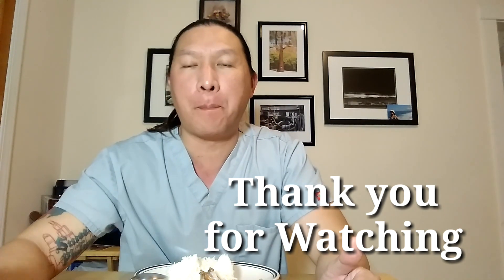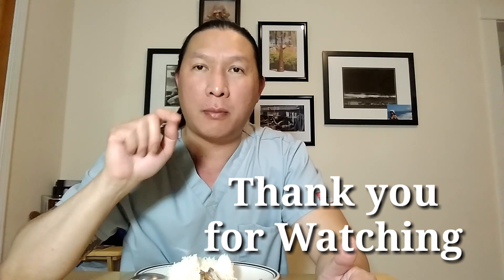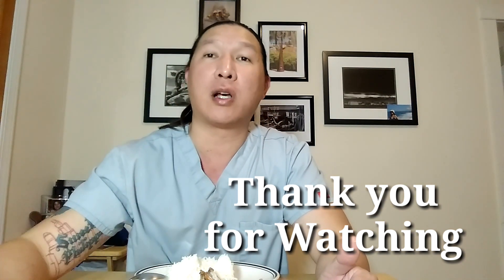Anyway guys, if you like this video please like, share, subscribe, comment down below. I will see you guys on my next vlog. Thank you guys for watching!